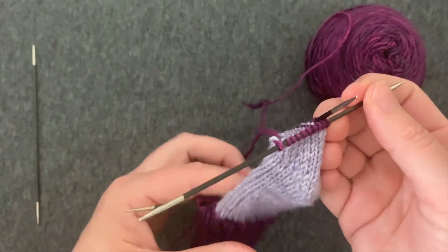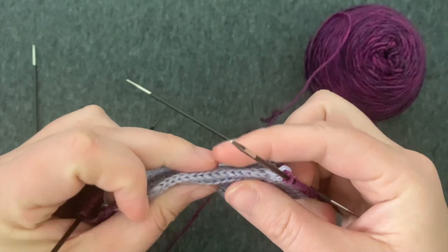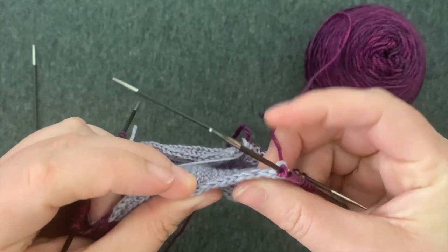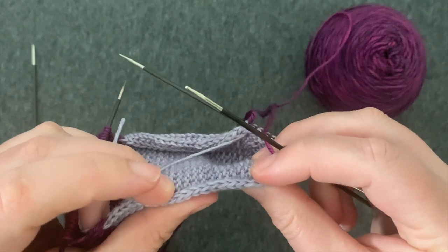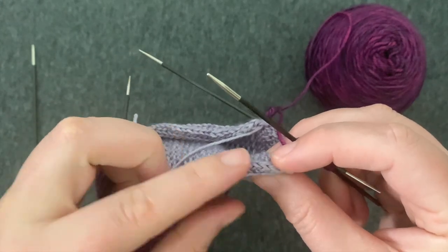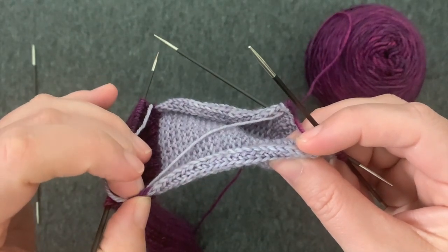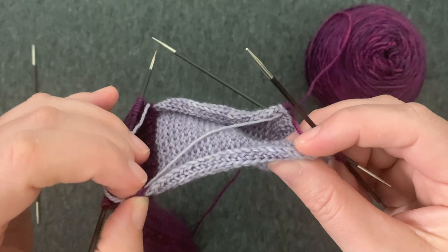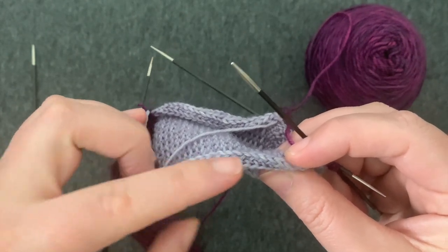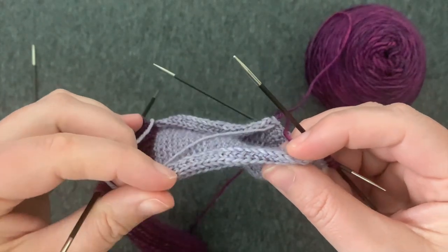Once you've worked across your heel stitches, it's time to pick up stitches along the gusset. We've got some nice tidy slip stitches here and we're going to be picking up one stitch in each of these stitches. If you find you've picked up all of your stitches and it still seems like you need to pick up one more, pick up one extra stitch and you'll just decrease it on the next round. It's more important to keep it nice and even so you don't get any holes at the sides of the foot.